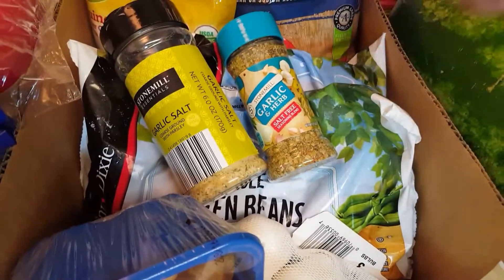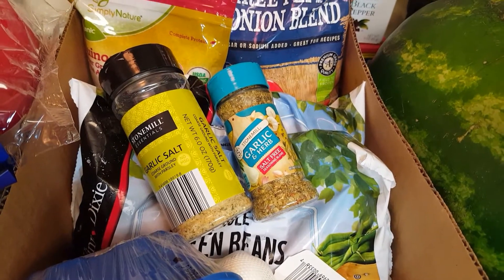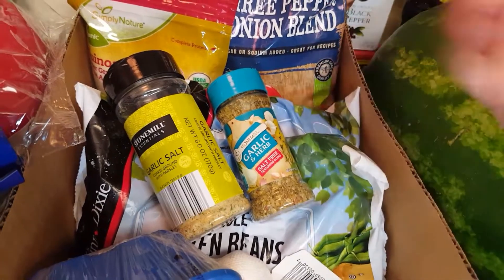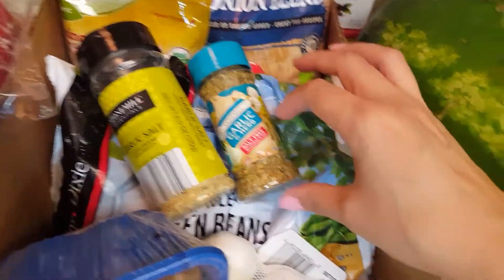For seasonings, I decided to try the garlic and herb seasoning, which is sodium free.